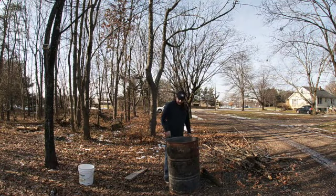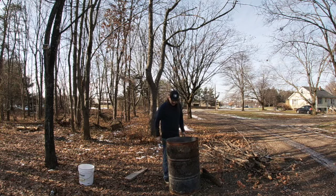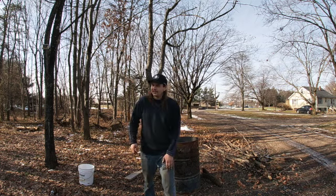Alright, so we've got some paper in here. Now we're just going to start breaking up these branches and tossing them in here. I'm going to probably put on some gloves because I love chewing up my hands on sticks — not going to do that today.